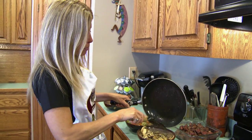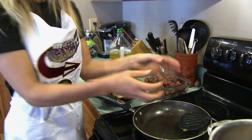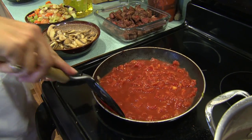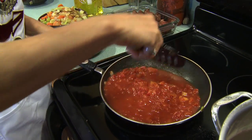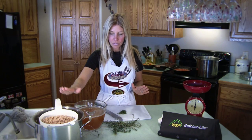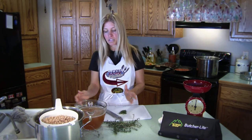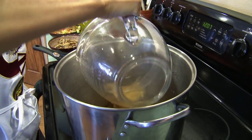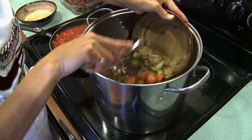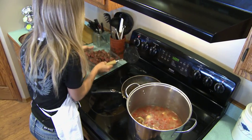Now we're going to deglaze that pan with our tomatoes, because we want all those good flavors in the pan to be soaked up in the tomatoes. We're going to add the tomatoes to the pan, and that's going to pull all those nice juices from all the vegetables and the meat together. We've strained our barley — we have some of that juice still in there — we've got our beef stock, and our chopped thyme. I'm doubling the recipe again, so I'm going to use four quarts of beef stock. Now we just add everything in together: mushrooms, sauteed vegetables, tomatoes, and our venison.